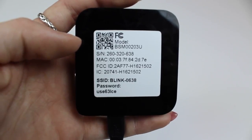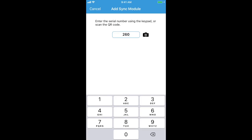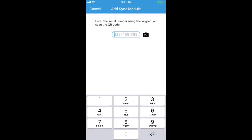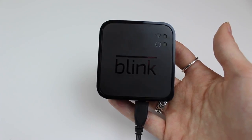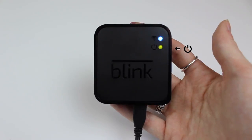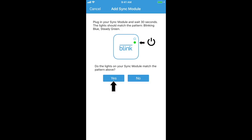The next screen will ask for the sync module serial number located on the back of the unit. You can either enter the serial number manually or scan in the QR code with your device's camera. Next, you will be asked to confirm the sync module is displaying a blinking blue and solid green light pattern. Tap Yes to continue.